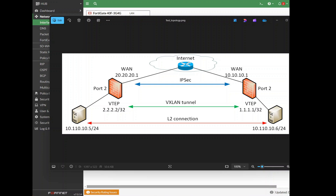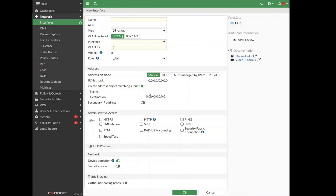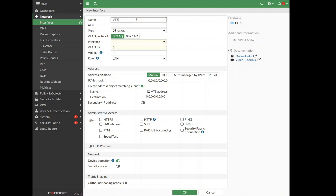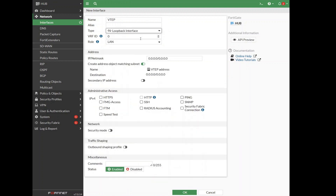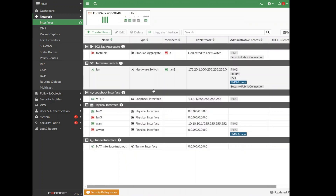Here's our topology. Both sides are absolutely symmetrical, so I will just show configuration of one firewall out of two. The second one is configured exactly the same way, just with different IPs. First of all, we have to configure loopback interfaces which will be our VXLAN tunnel endpoints. Let's create the first one. You can allow ping for future troubleshooting. Once loopbacks are configured, let's configure IPsec between those two firewalls, which will provide connectivity between loopbacks.